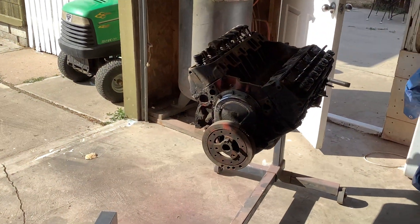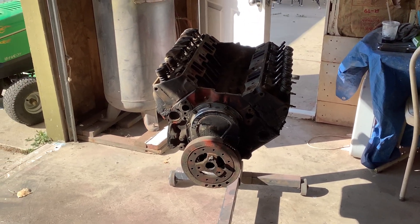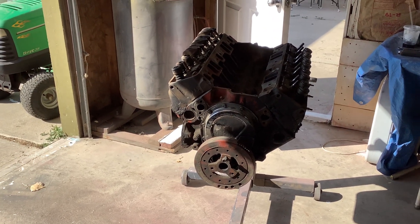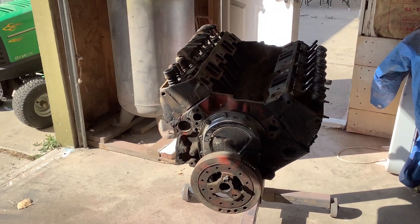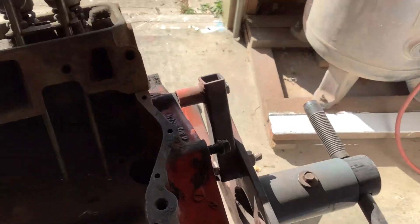It's factory black leather, original seats. It's a survivor car. Motor's long gone — original one. So this is the one I picked up for it. It's out of a '73 Corvette chrome bumper car, one of the five years they made them. Looks to be a good builder so far. We'll have to dig into it and see.